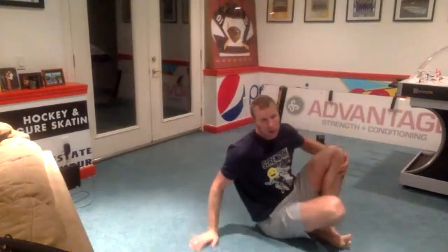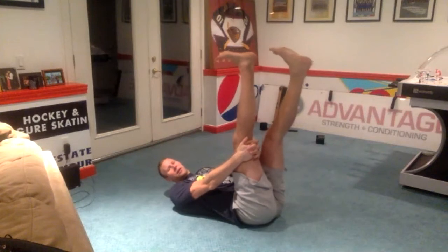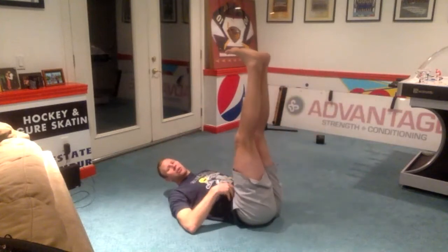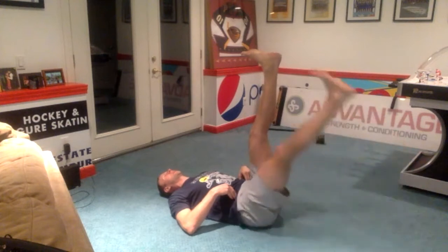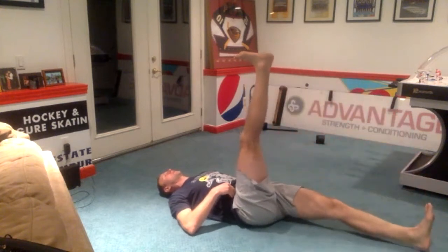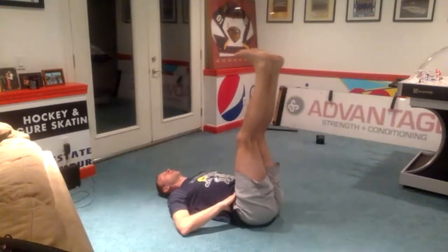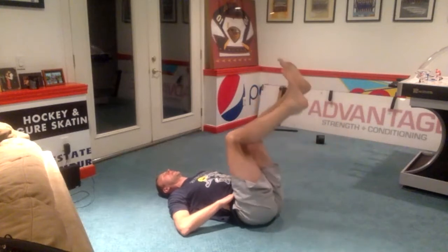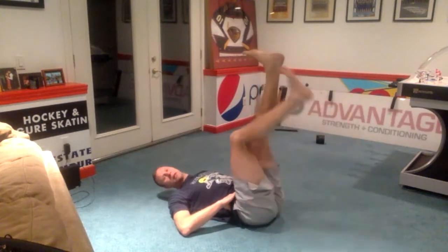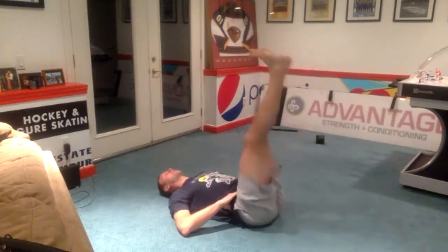Starting off on your back, let's go feet up towards the ceiling. If you need to, you can give that leg a hug and drop your other heel. If not, let's try to hold it there using your muscles. We'll drop that heel down, come back up, and alternate feet. The goal here is to keep control of your hips to the point where your low back does not peel off the ground as you lower your heel. If it helps to bend your knees, you can bend your knees — just bend and tap your heel to the floor, come back up. Whatever level allows you to keep control of your hips and keep your low back pressed to the floor.